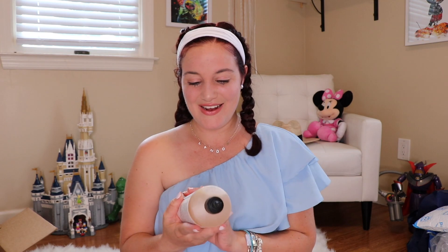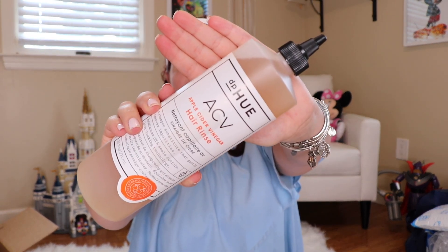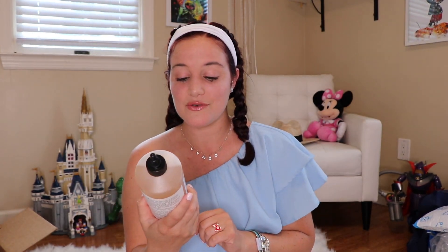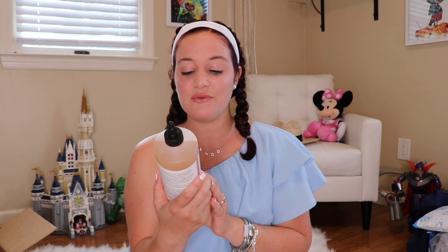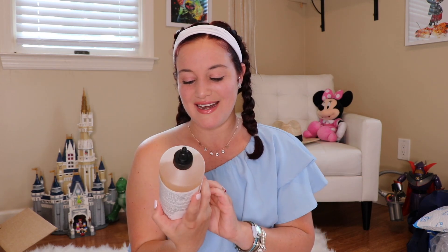This is a product I hear such good things about. It is the DP Hue ACV Apple Cider Vinegar Hair Rinse. I have heard incredible things about this. Look at the size — this is going to last me a freaking year because I only wash my hair about once a week. This is a shampoo substitute that gently removes impurities, rebalances your pH, and seals your cuticles. It has color-locking technology — perfect because I just colored my hair. It strengthens, conditions, and restores.